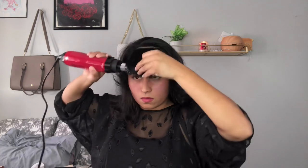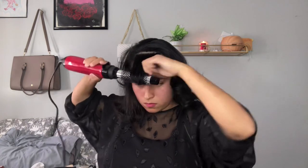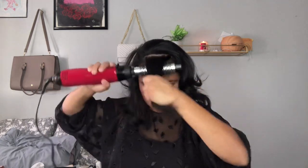Now I'm going to be doing the last piece of my hair, and instead of curling it away from my face I'm going to be using the blow dryer and pulling the hair towards my face — so inward. Instead of doing it outward, I'm going to be doing it inward, as you can see there.